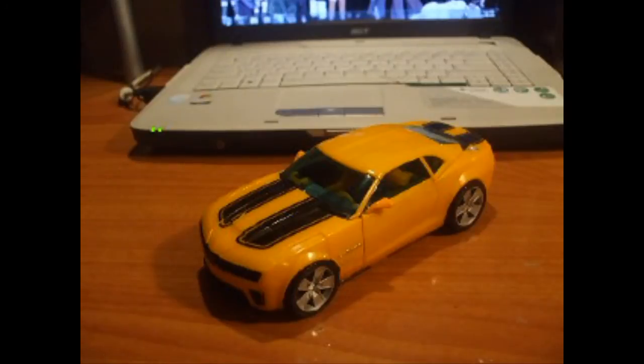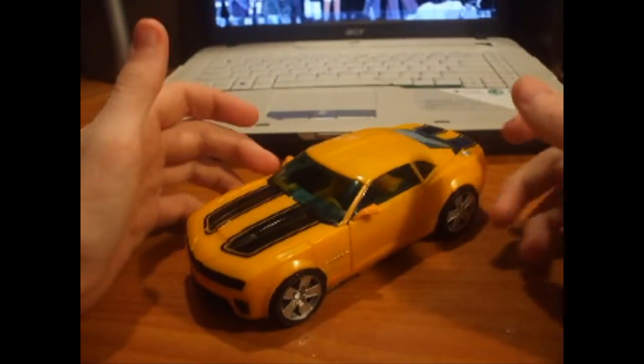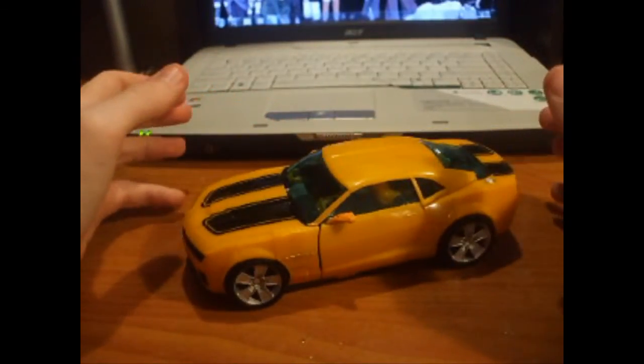Hey, what's up everybody? This is Wyatt, a.k.a. Anchorvator, here, bringing you yet another toy review. Today we're looking at Transformers 2 Revenge of the Fallen Human Alliance Bumblebee.